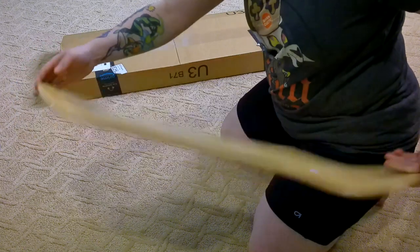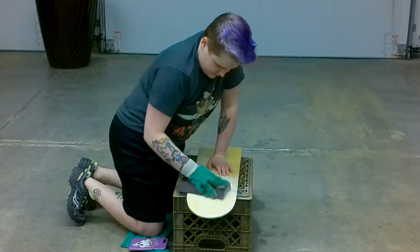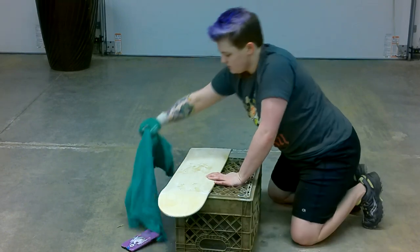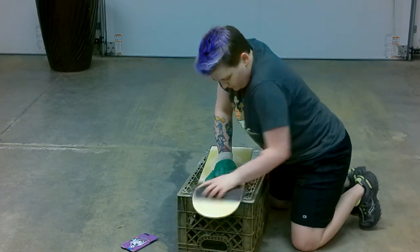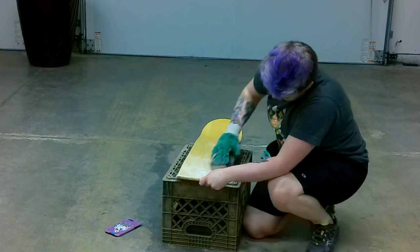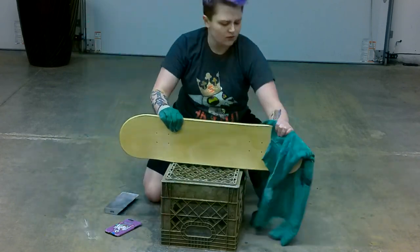If you notice here, there's a shiny coat on the board that came with it — I believe it's a protective coating. I knew I had to sand it off in order to make it easier for the paint to stick. So you'll see I put my glove on and start sanding, and now and then I take a rag to dust off all the excess sawdust so I can see where the protective coating still needs to be removed.